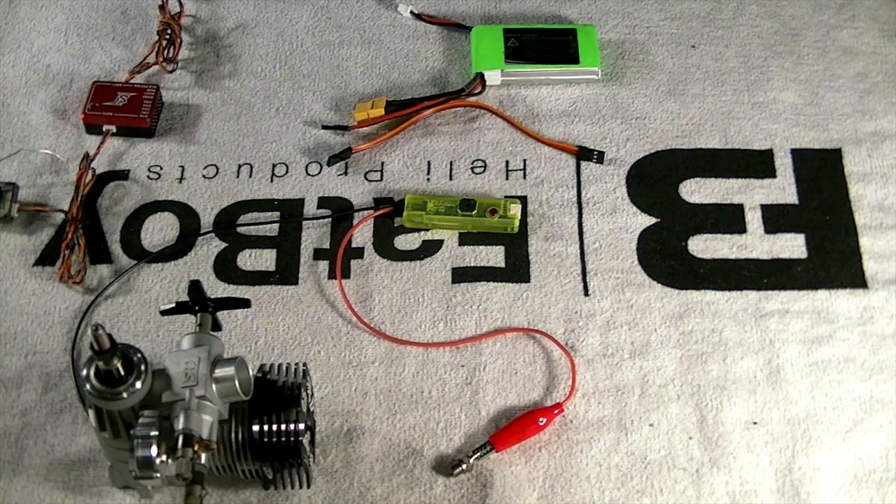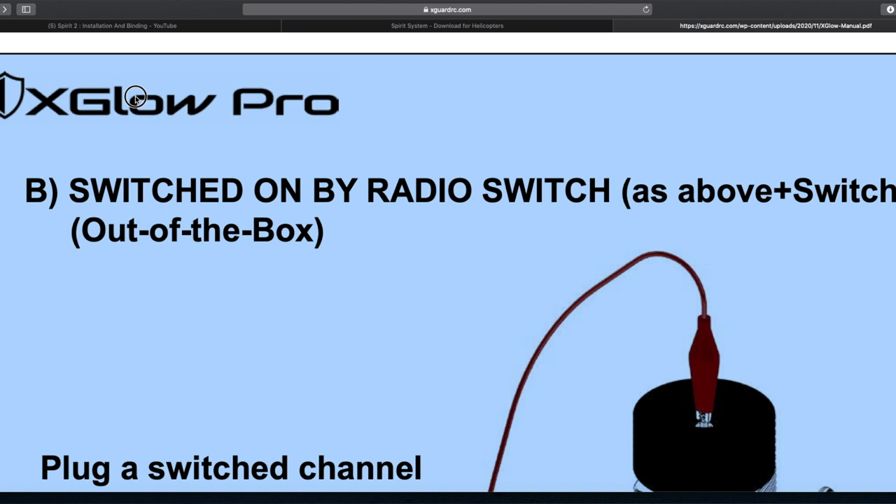Jumping over to the manual — we're still on the X-Glow Pro — and we're on configuration B now. This configuration will allow us to ignite, and also, if you're using a three-part switch, we can toggle on a locator siren. So let's say you crashed your model and couldn't find it — you could toggle a switch and it'll throw off an alert to help you locate it. That's pretty cool.